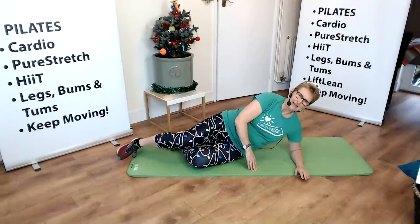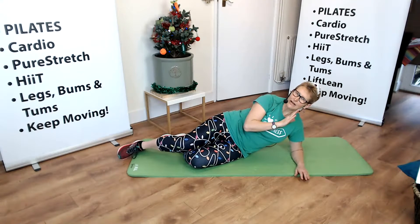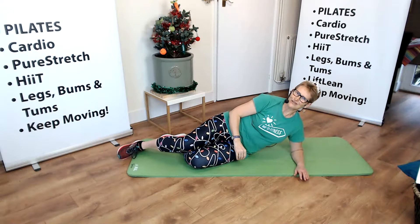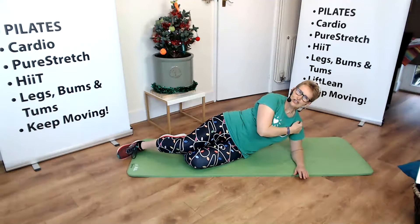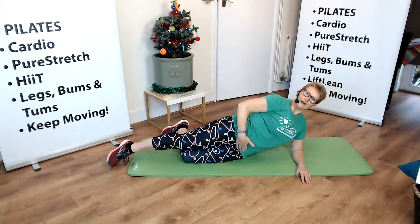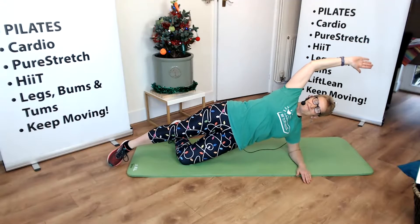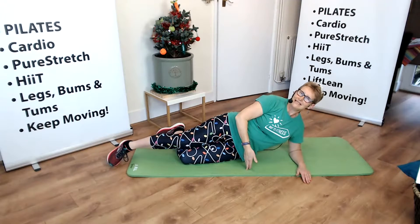So we're going to come down. Now this is only a level 1 exercise, nice and gentle but it is quite hard work. We have the elbow under the shoulder, we've got the top leg nice and straight, hips and tummies in, and all we're going to do is lift that hip up off the floor and gently lower back down again.